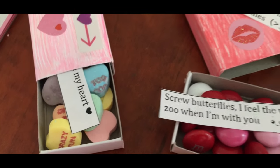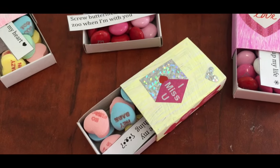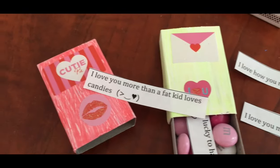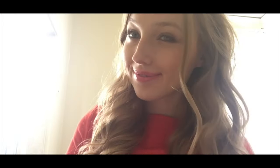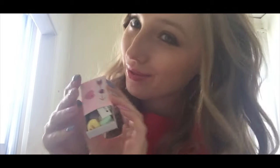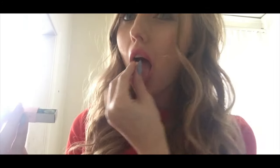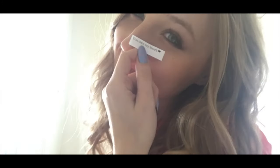Don't you think they are super cute? I'm in love with them. Happy Valentine's Day!